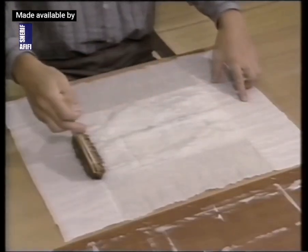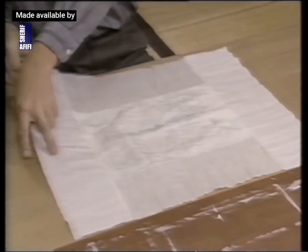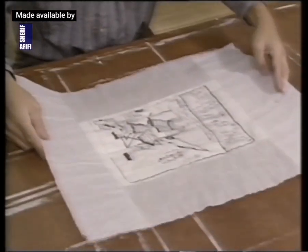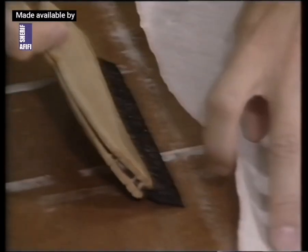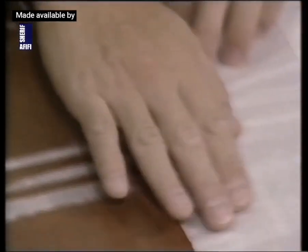The original and the false margin are thoroughly dampened before the piece is placed on the drying board. Paste is applied only to the edges of the false margin at this time.